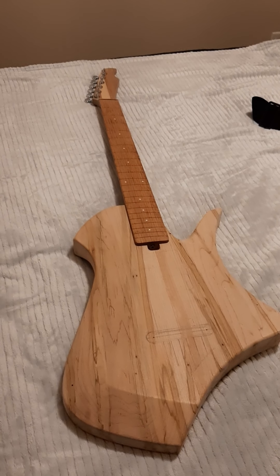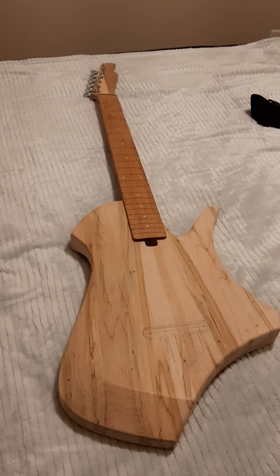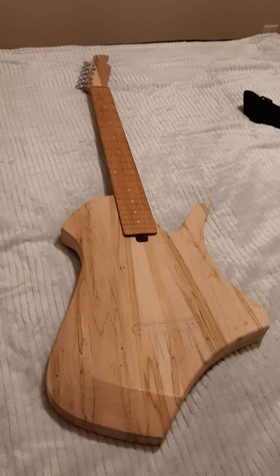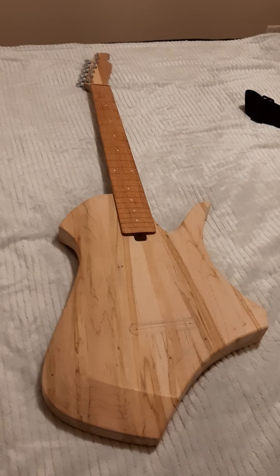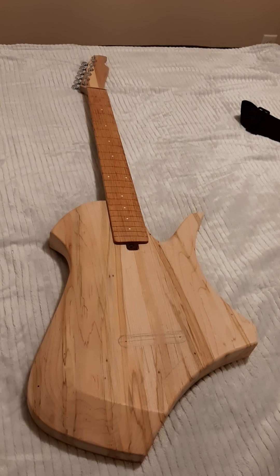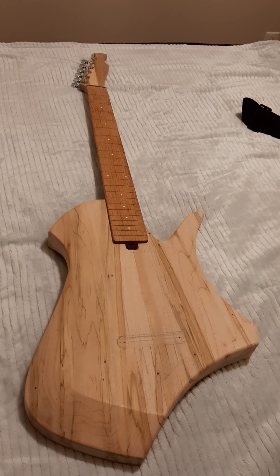Hey dude, how's it going? I just wanted to show you the guitar that I was telling you about in the comment. So this is a shape I developed over the last few months, along with another one that I have a prototype for, but I won't show you that because it's kind of a disaster at the moment.